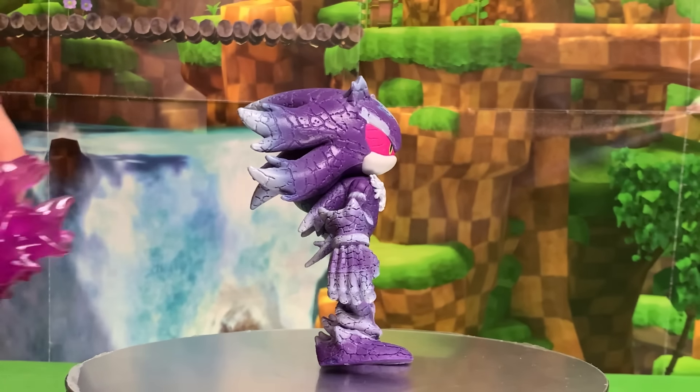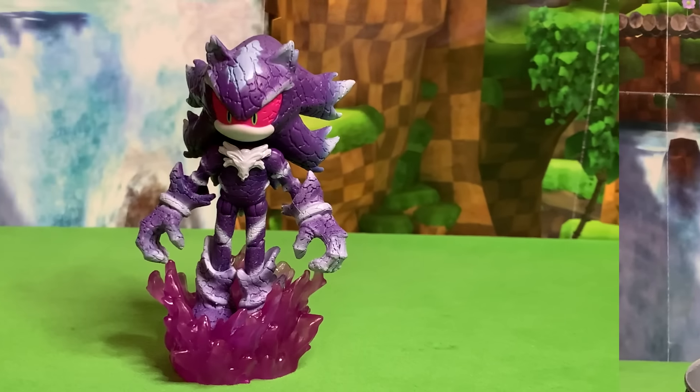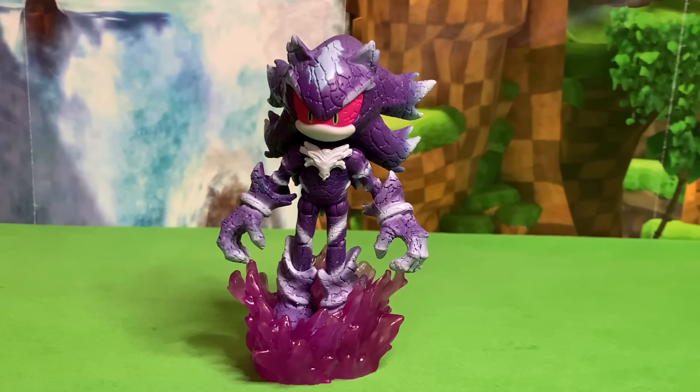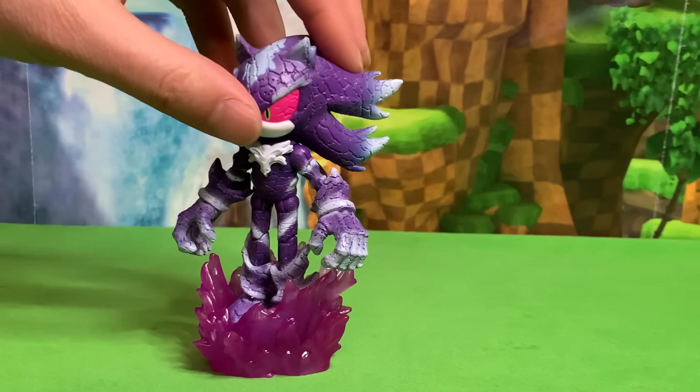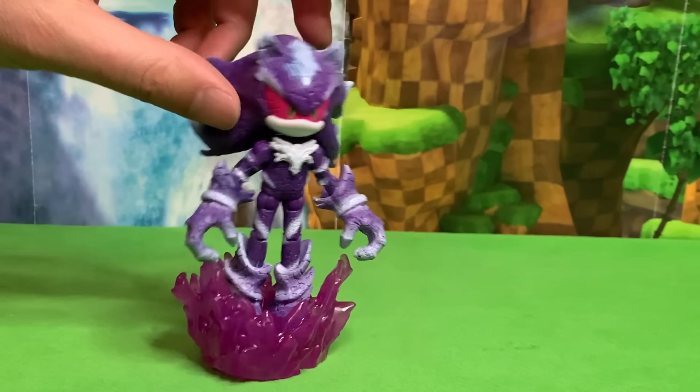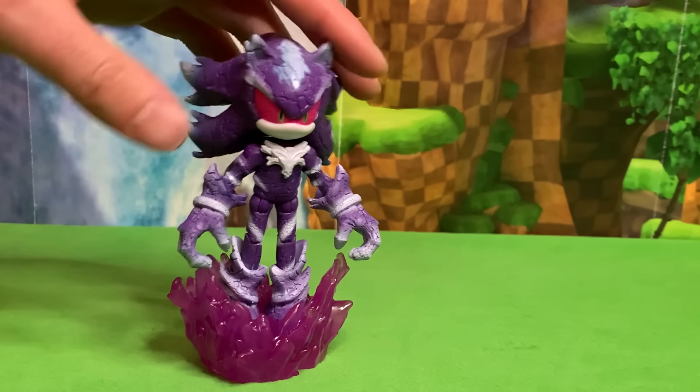Although they did give him an accessory that he clicks into. I thought that's what they were going to do — just have this be his only means of standing up — but I'm happy that he can stand up without it. Here he is inside of his purple flamey thing and it looks really great. I'm so happy they decided to give him an accessory like this rather than just having him come with a spring or a chaos emerald or something very generic that a lot of figures come with.